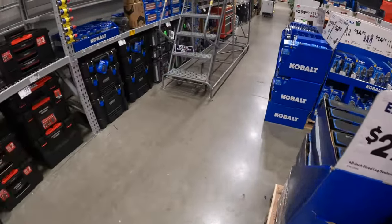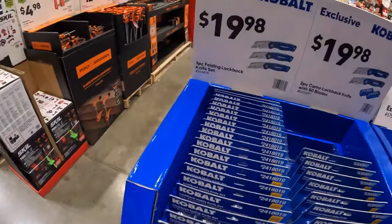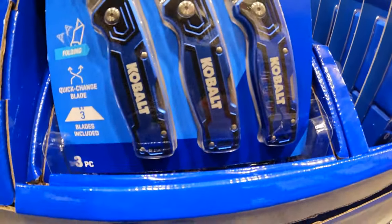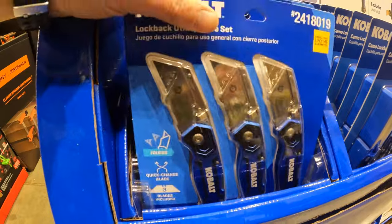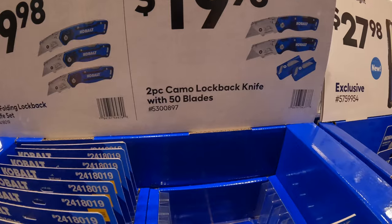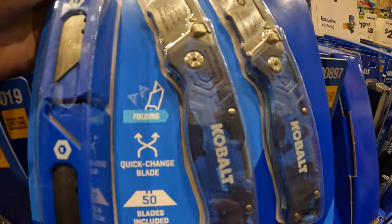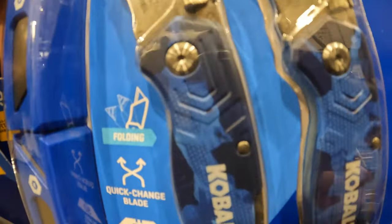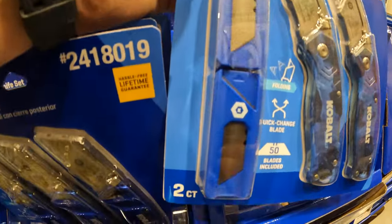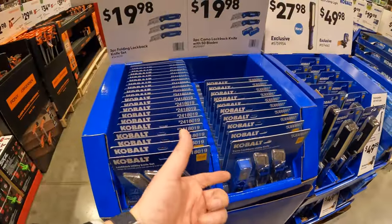I'm hoping you guys find the perfect gift for that special person. $19.98 for a three-piece folding lock back knife set — these are metal, actually a nice-looking set. $19.98 for a two-piece camo lock back knife with 50 blades in two packs of 25, which is nice so you're not lugging around all 50 blades at once.